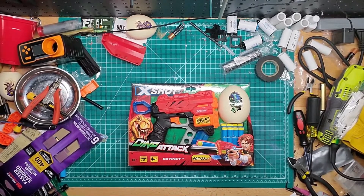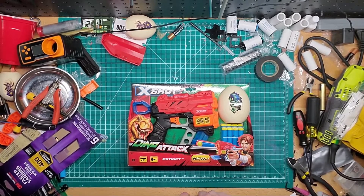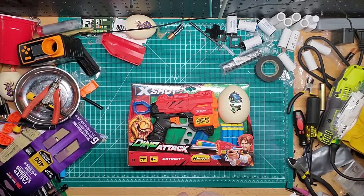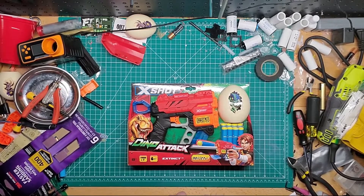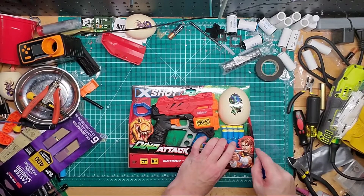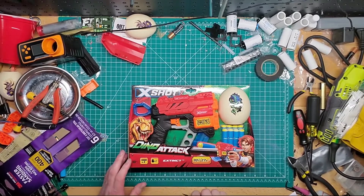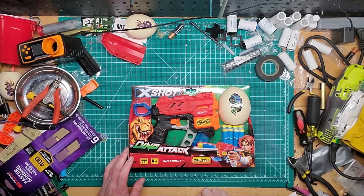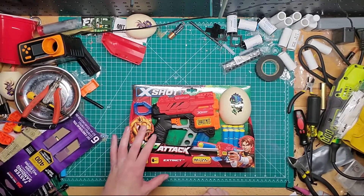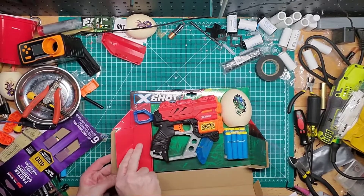It's kind of like a Jolt, but it's in the same Dino line as the other two I have — there's the one I still need to do the mod on, and the shotgun-looking one with the wheel thing on the bottom. This was only five bucks at Walmart, and for single-shot blasters it's not bad.